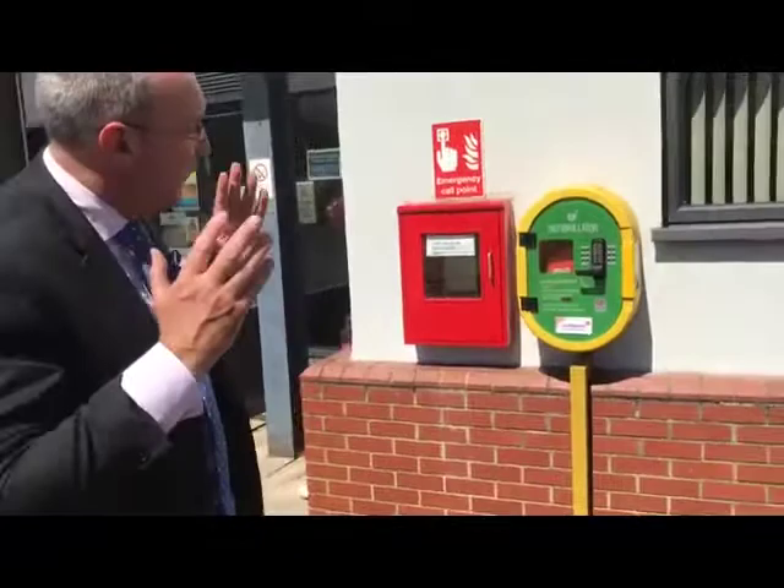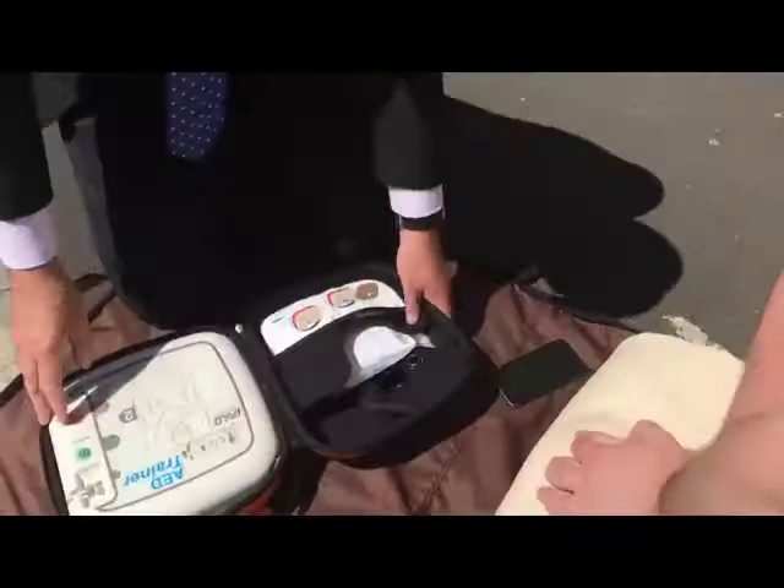The ambulance service told us there's a defibrillator at the fire station just around the corner. They've given us the code, so I'm going to go and get the defibrillator from the fire station.